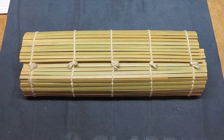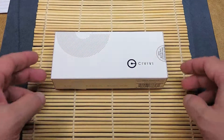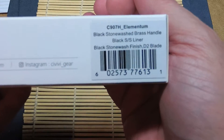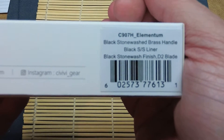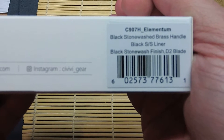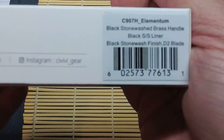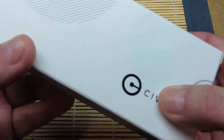Today we're taking a look at the Civivi Elementum. Civivi is a division of Wee Knife Company. This is the Civivi Elementum in the black stonewashed brass handle. It's going to have a black stainless steel liner. There's a liner lock. It's got the black stonewashed finish on the blade — D2 steel.